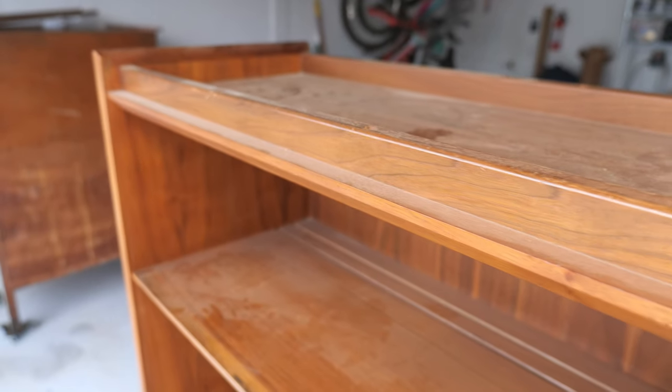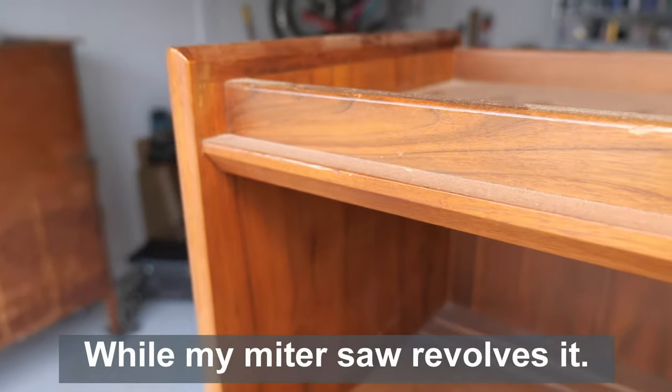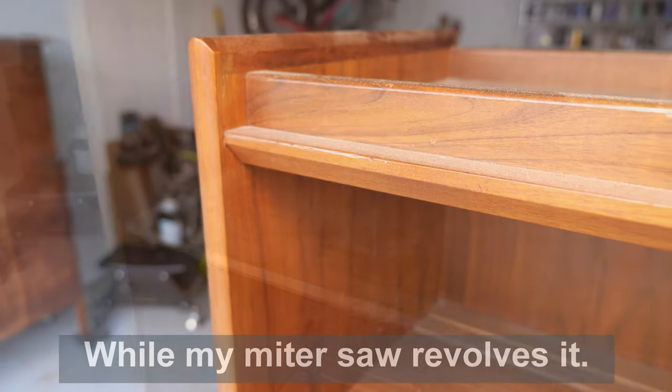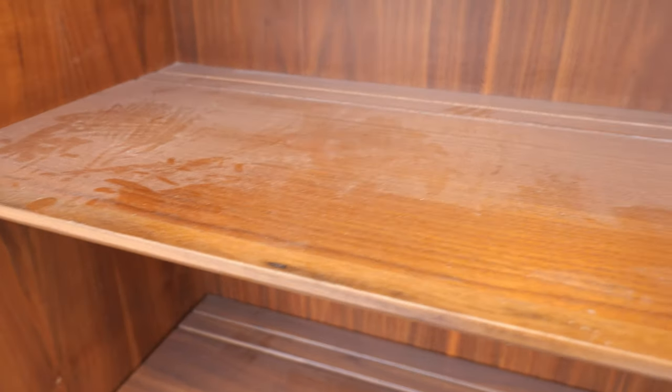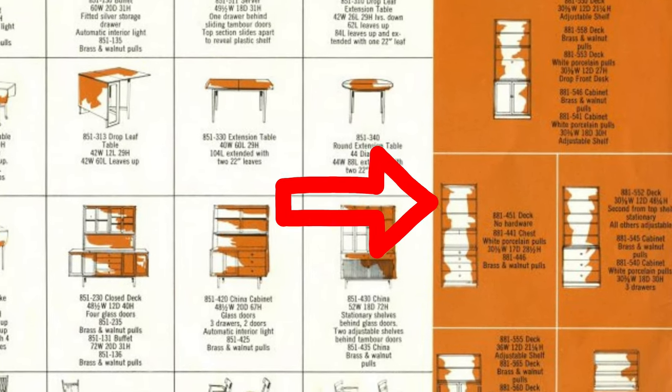When presented with a problem, I often think about a million different ways you can solve it. This bookshelf, for example, was in fact not intended to sit on the floor. It was a part of the Drexel Leisure series and is missing the bottom half.